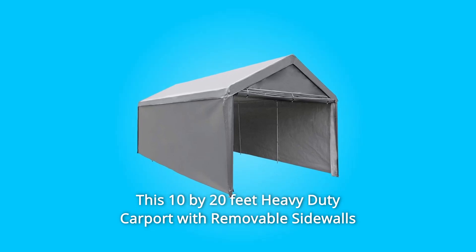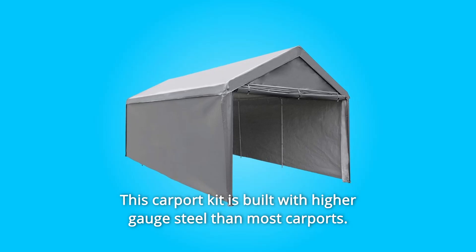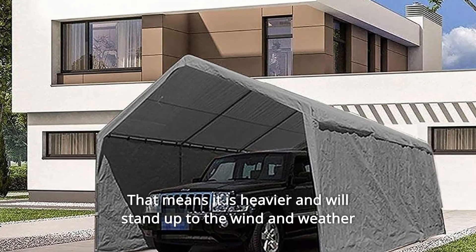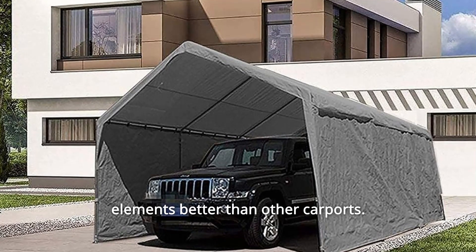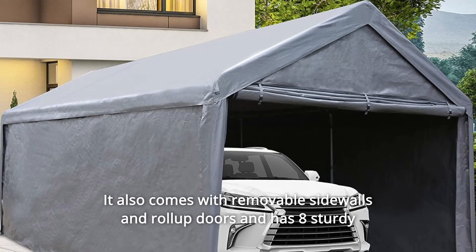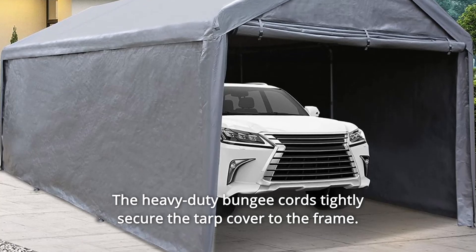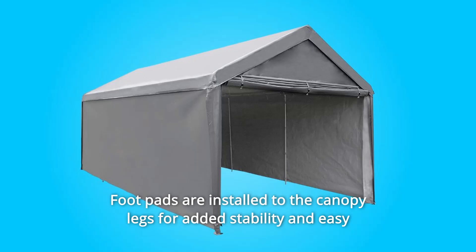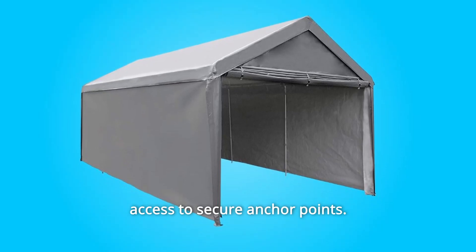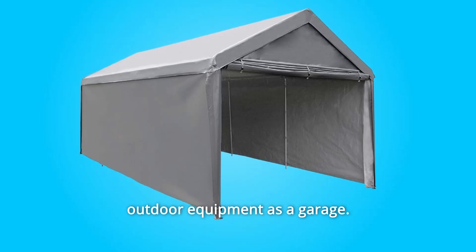This 10 by 20 feet heavy-duty carport with removable sidewalls and eight legs is built to last. This carport kit is built with higher gauge steel than most carports, meaning it is heavier and will stand up to wind and weather elements better. It comes with removable sidewalls, roll-up doors, and eight sturdy 1.5-inch diameter poles. Heavy-duty bungee cords tightly secure the tarp cover to the frame. Footpads are installed to the canopy legs for added stability and easy access to anchor points. The Abba Patio Carport is the best choice for your cars and outdoor equipment as a garage.